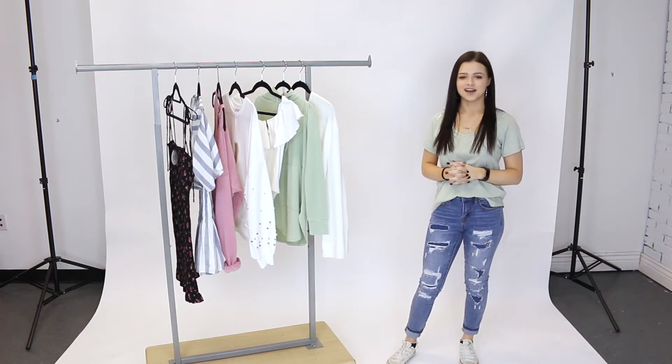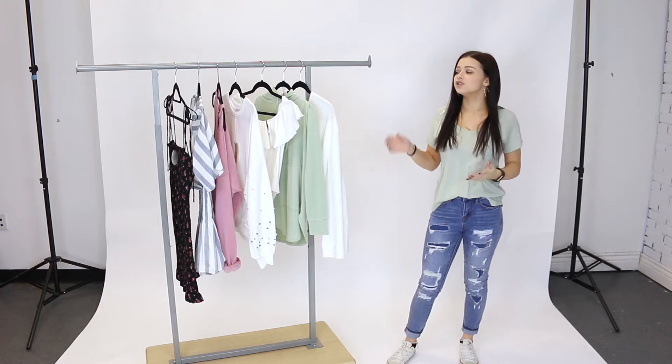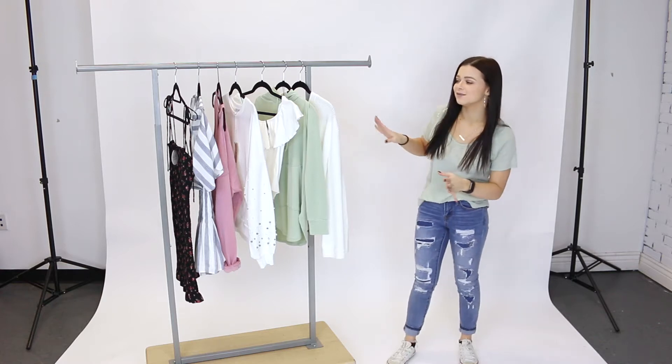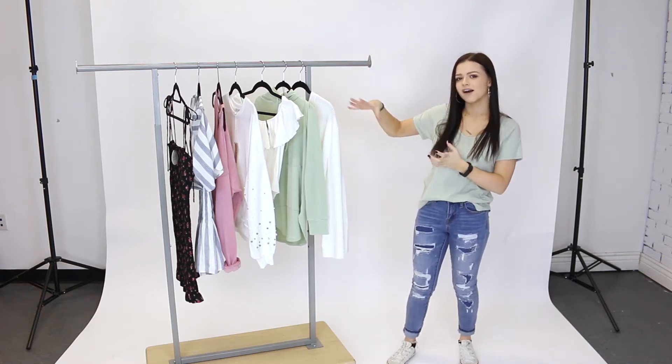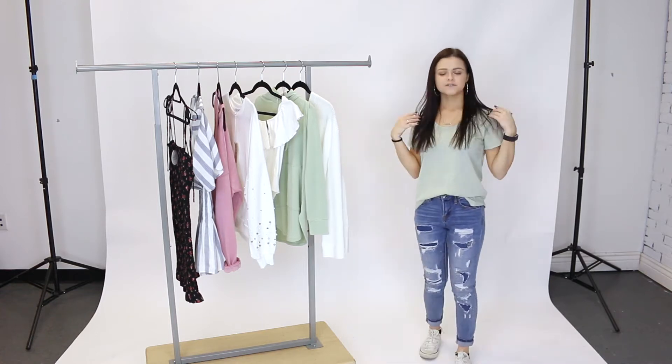Hey guys, it's Alyssa and welcome back to Mixology's YouTube channel. Today I'm behind the scenes in the creative studio to show you some of Mixology's new arrivals for this week. As you can see, we've got these beautiful spring colors — we're almost there guys — and I'm so excited to try this all on for you.